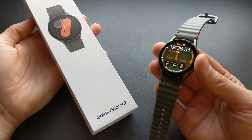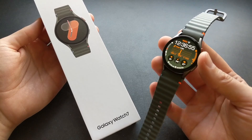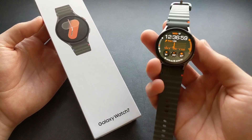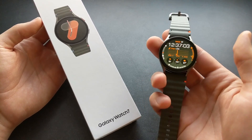Are you wondering if the new Samsung Galaxy Watch 7 can actually measure and provide you with blood glucose levels? Well, I got kind of bad news for you. This watch can't really provide you the exact number of your blood sugars.